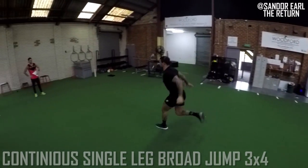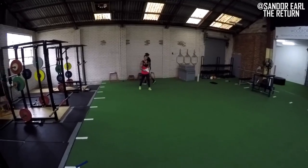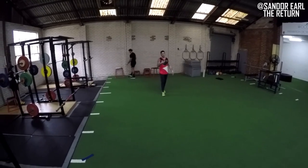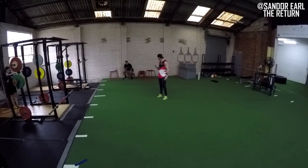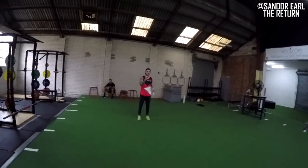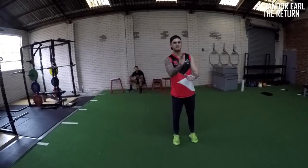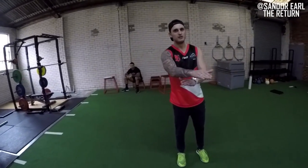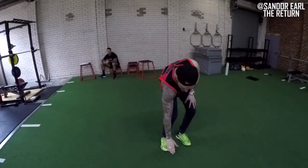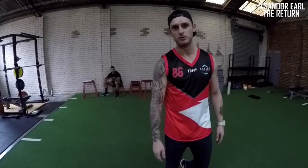That rep there — on the left coming back — you didn't get enough height. It's a fine line between horizontal and vertical displacement; you want to train both force vectors. But if he's too horizontal, he was just barely coming off the ground. You want a little more vertical height as well — aim for that 45-degree angle.